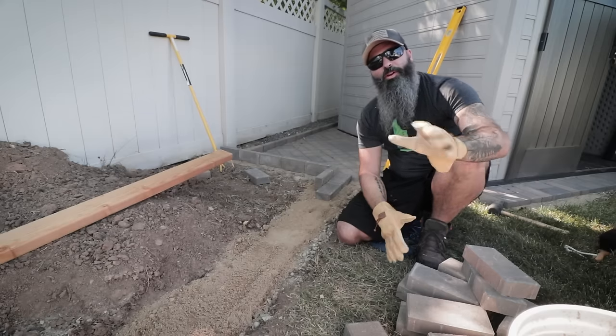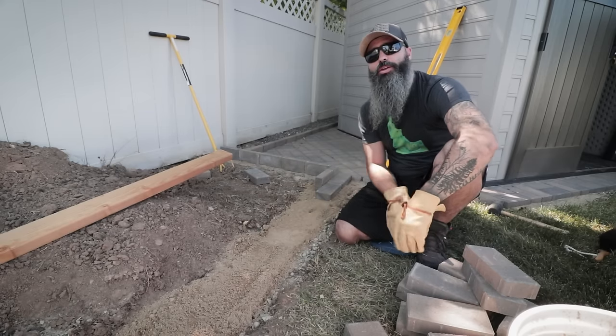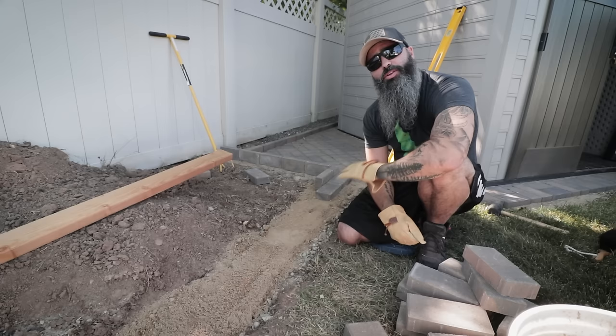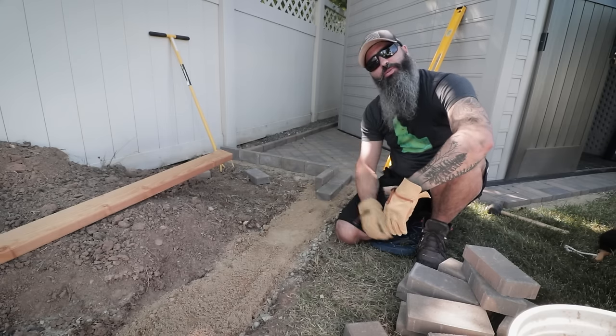We're on day two of our edging project. We've got our base laid down, it's tamped, and it's nice and solid. I didn't work too hard on making sure the base layer was level because I'm actually going to be using the sand to level this out all the way across. I've already started laying some pavers, so let's continue on and I'll show you how I level this out.